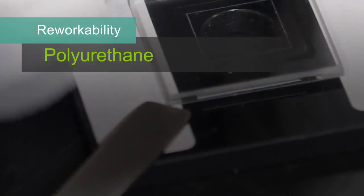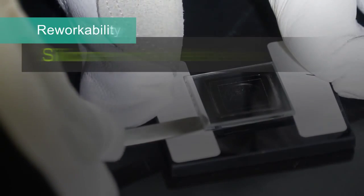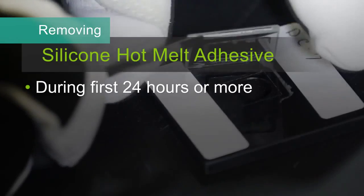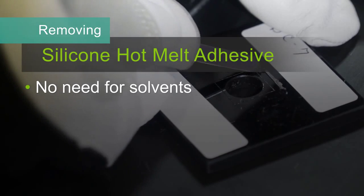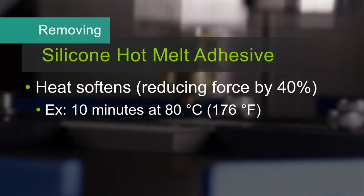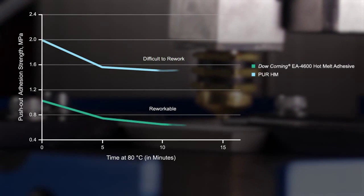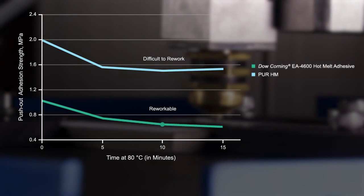Our silicone adhesives can be reworked when needed, unlike polyurethane hot melts where you are likely to break the glass when attempting rework. Because these silicone hot melt adhesives build strength over time, they are reworkable or repairable within 24 hours or more. During this time, they are easily removed without using solvents, allowing internal repair of device components. For example, glass can be removed without breakage and then reused. The amount of force required to remove the silicone hot melt is reduced by 40% with some heating. After 10 minutes at 80 degrees Celsius, the Dow Corning EA 4600 adhesive softens, making it easier to remove.